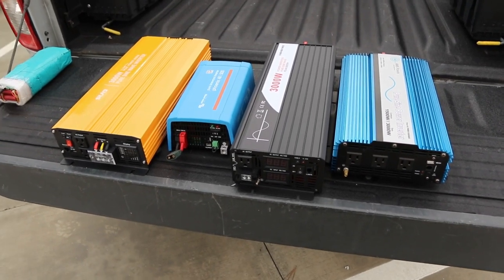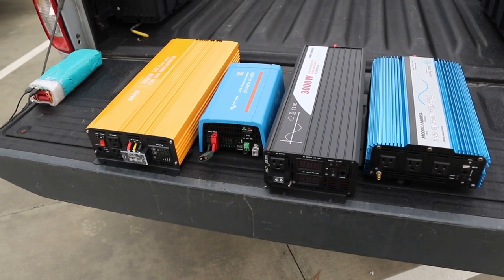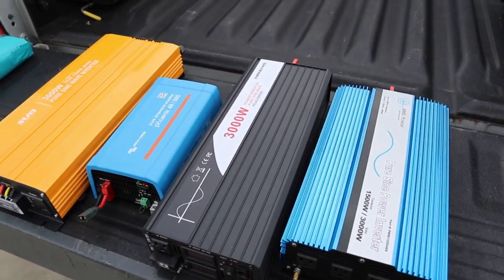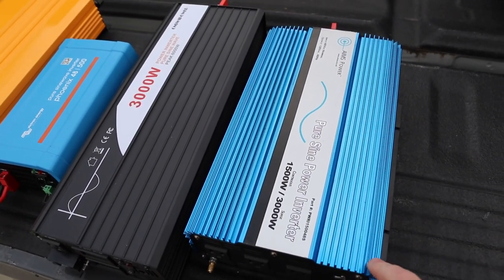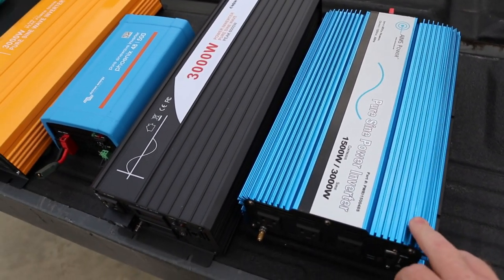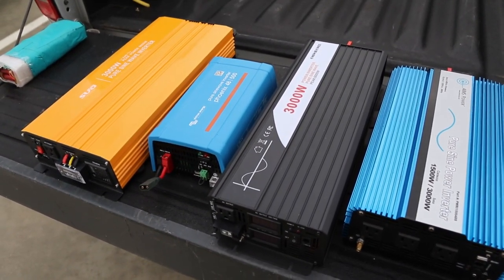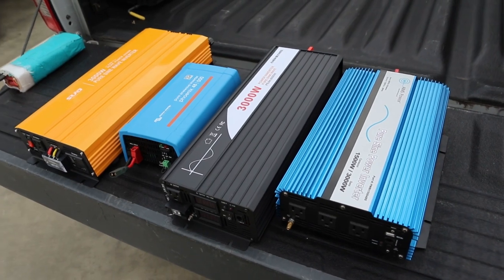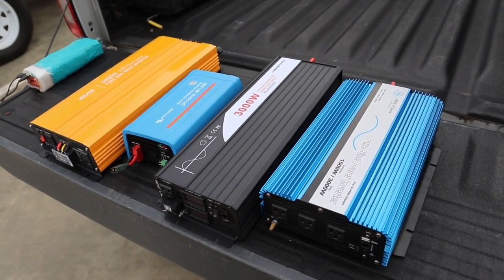What I'm going to do is take all of these apart and show you what they look like on the inside and tell you some of my thoughts and theories on what's going on here. Obviously these two for sure lie to you, and I believe even the Aims is essentially a probably a Chinese inverter that they've slapped their name on, doing the same lie. Although it's not all bad - they do work. This is the only one I haven't actually plugged in yet.